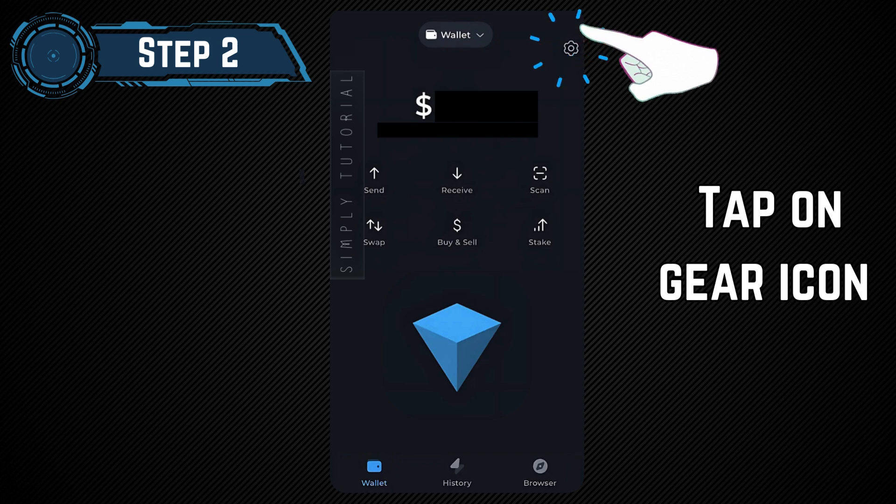Step 2: Go to Settings. Click on the top right icon that looks like a gear to access the settings menu.